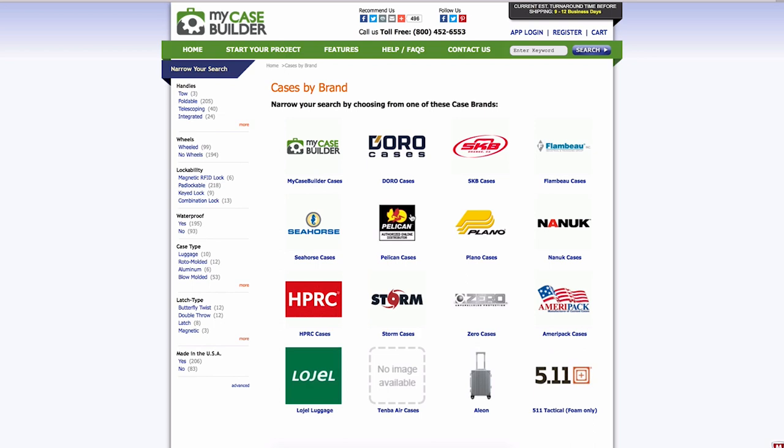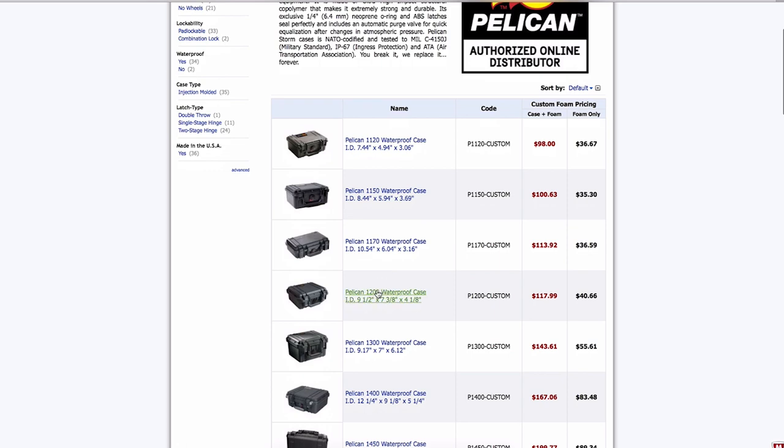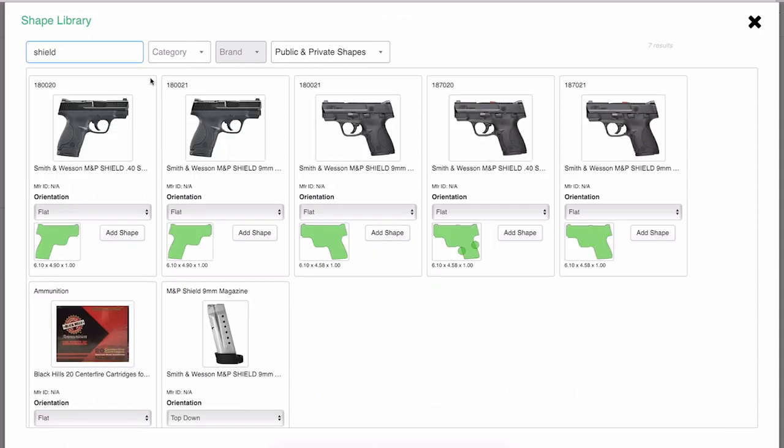It's pretty easy. You go on the site, select your case — you can purchase one through them or not, they're generally cheaper elsewhere — and then just design your foam. If you're putting a mostly stock handgun in there without magwells and compensators, this is exceptionally easy as they already have preset templates, so all you have to do is select and drop it where you want it to go.